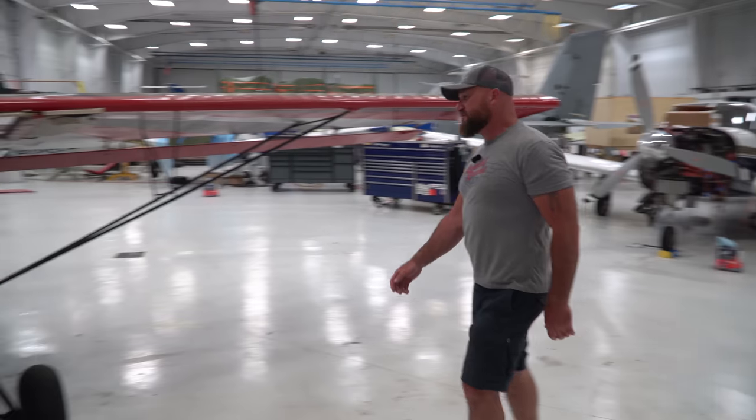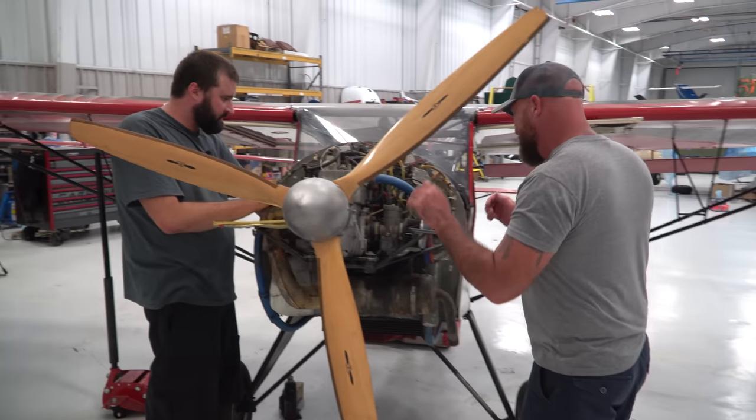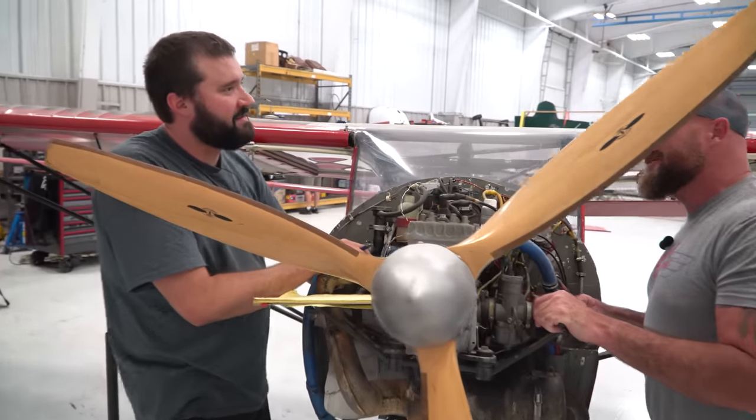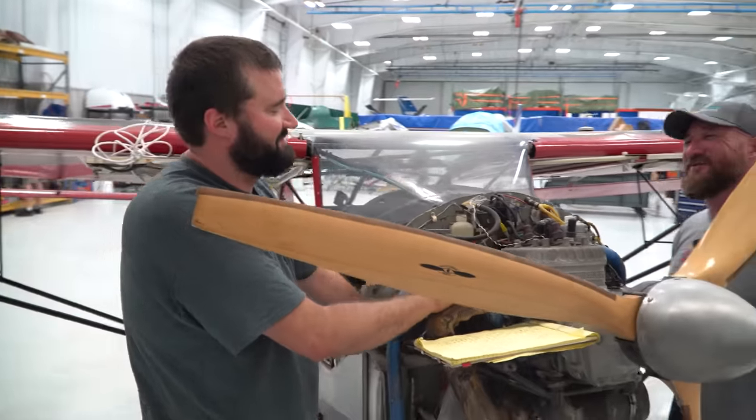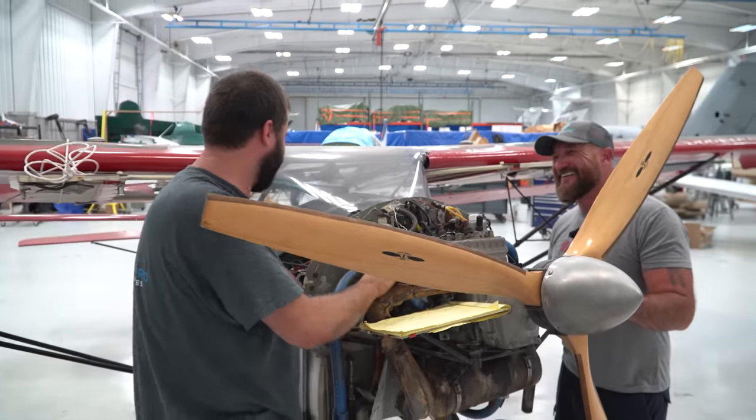Three hours later. All right, Shag, give me the details. What all is wrong with it? Scale of one to ten? Solid six. Well, honestly, looking at the Kit Fox, I was figuring on more of a four, so a six is actually doing really well.